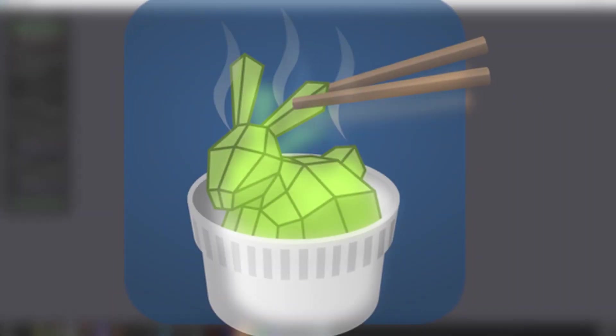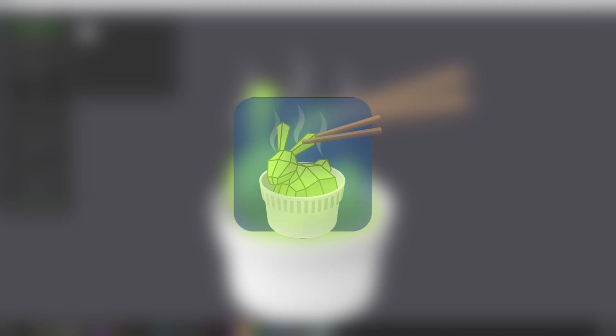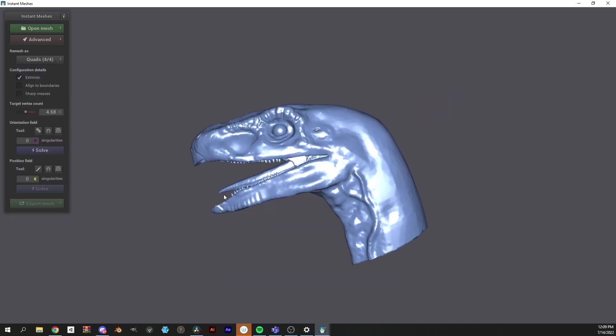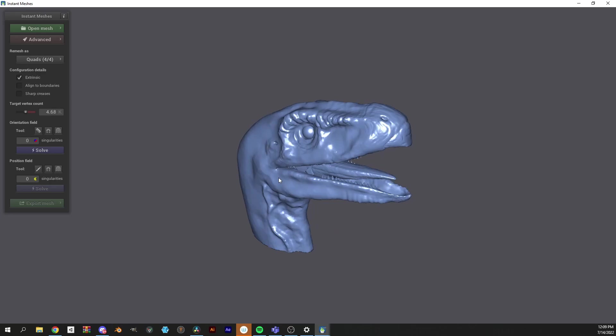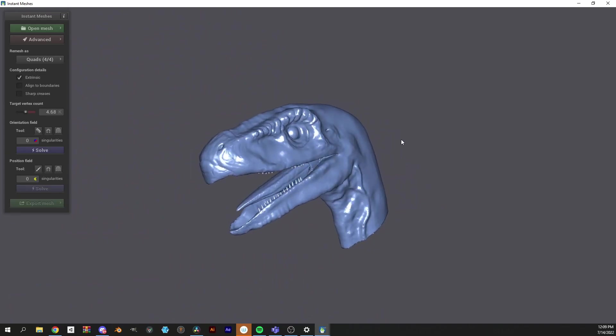I'm going to hop on over to Instant Meshes, a free and open source project by Vensil Jakob, and open up my sculpt. After admiring its blueness, I'm going to take a look at all the pretty buttons.